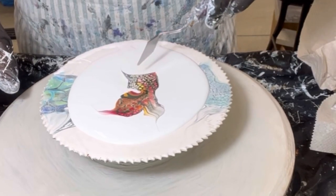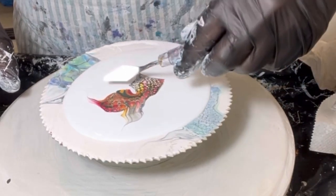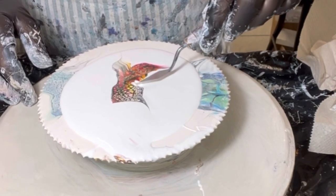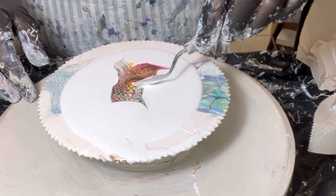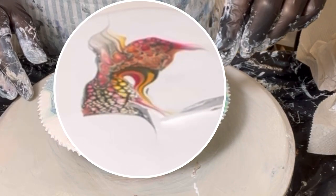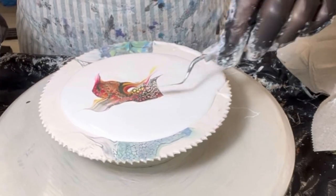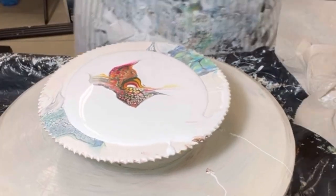I kind of like all this. I'm going to mess around. Do I want to do another swipe somehow on this? Why not? It's all for fun.